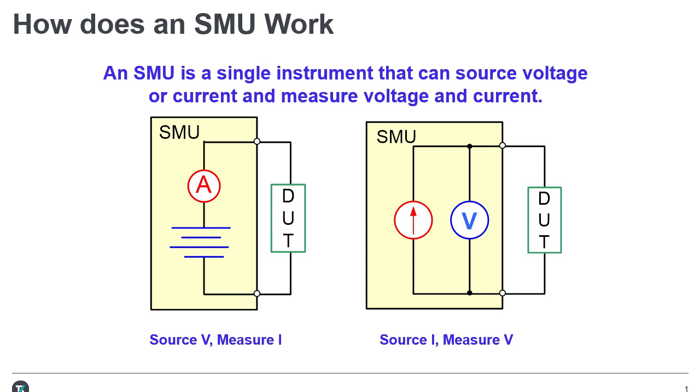The depiction on the right illustrates the SMU set up to source current and measure voltage. In this configuration, the instrument functions as a high impedance current source with voltage and current measurements and voltage limit capability.